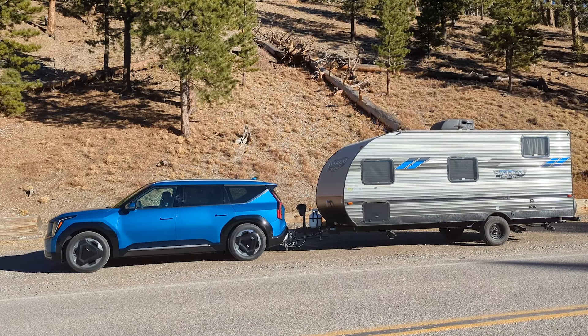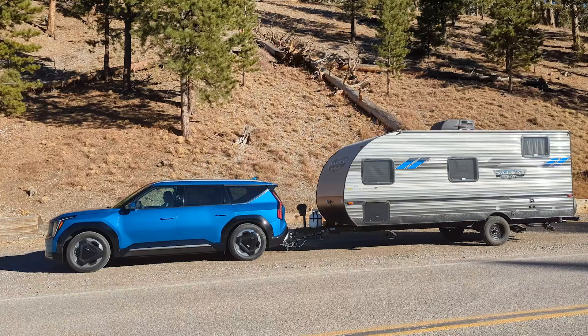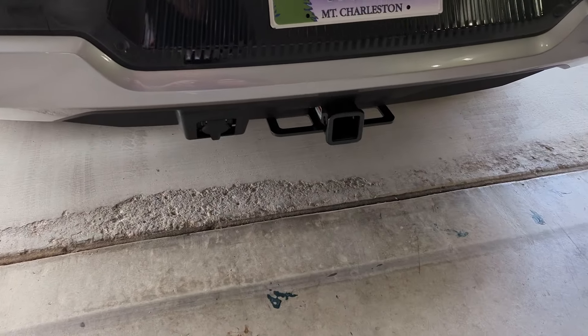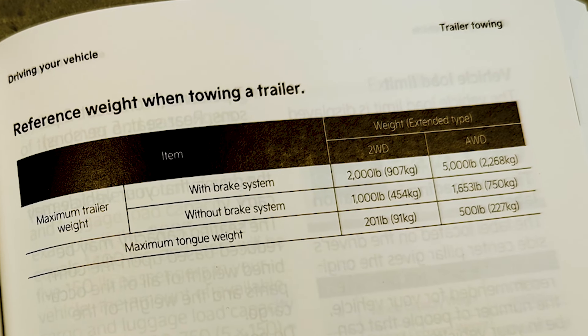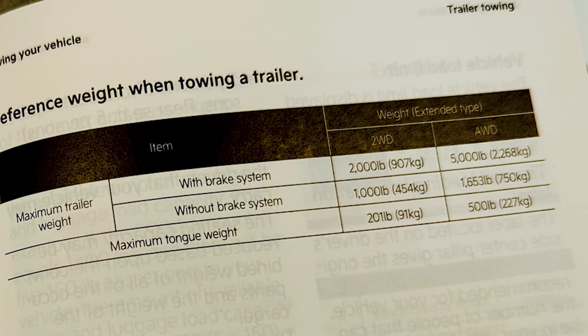I just got my brand new Kia EV9 and one of the reasons I bought this car was it's capable of towing a trailer. But before it can tow, you need to install a brake controller, and that's what we're going to look at in this video. To get the full 5,000 pounds of towing capacity you need the all-wheel drive model, and your trailer needs to have a brake system installed — and for that to work you need the brake controller.